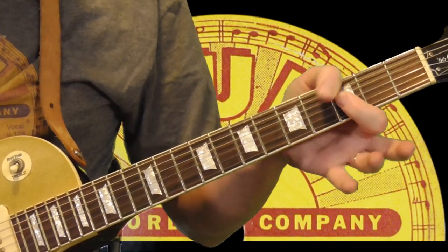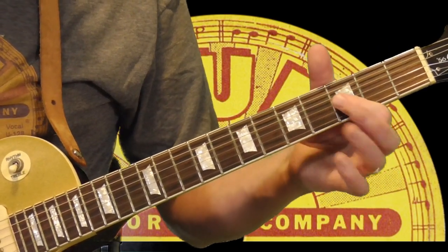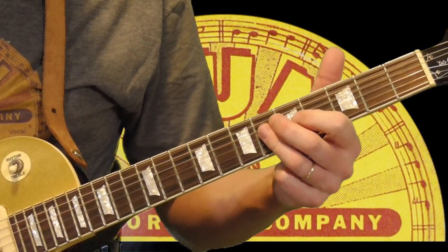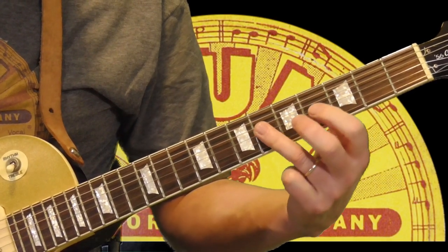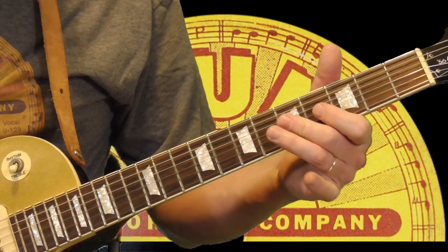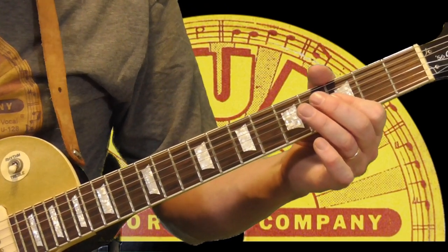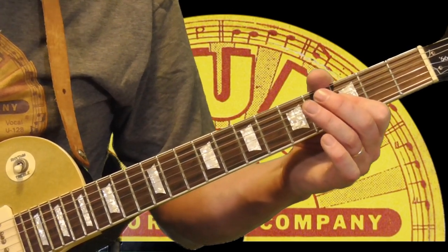Going from the 3rd fret, 2nd and 3rd strings — I've got my 1st finger. Then I'm going to the 5th fret and 6th fret using my ring finger, and then coming back. That's the first part — all double stops on the 2nd and 3rd strings.